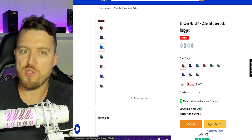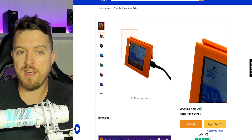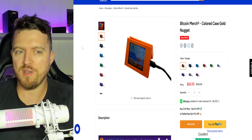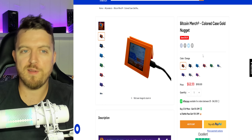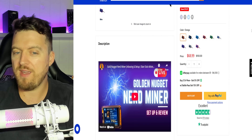There are a number of different colors you can choose from, and you can also get these without the little support box if you wanted to, but for the extra 10 bucks or so, I'd recommend it. It's about 68 bucks. We do have an affiliate code thanks to Bitcoin Merch, so you can save yourself a few percent there and get them even cheaper.